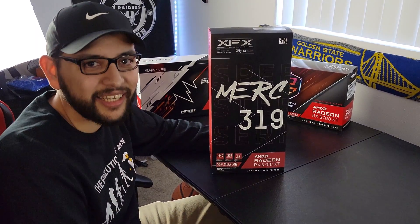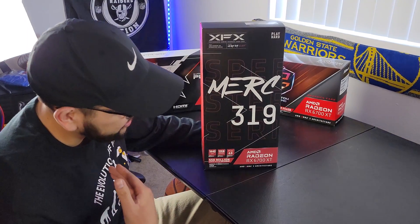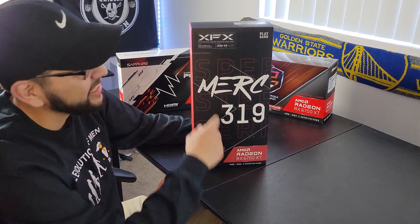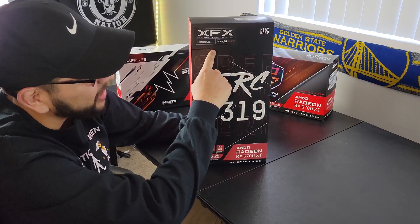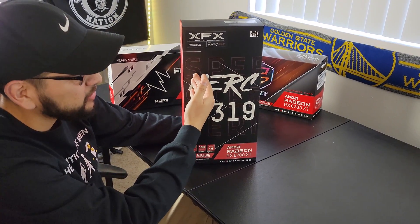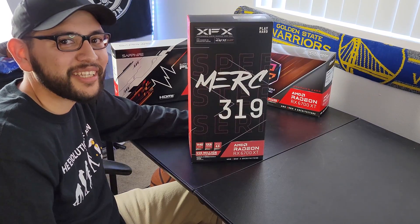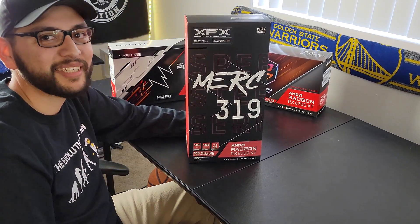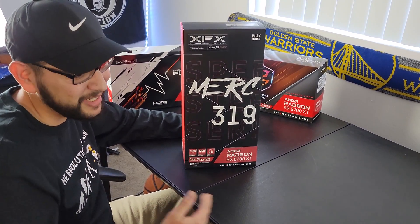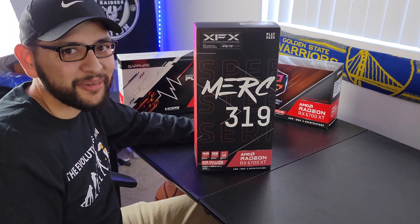How's everybody doing today? Welcome to another video of Top Three Tech. Today we have the RX 6700 XT — the XFX Speedster Merc 319 Black, from the AMD Radeon RX Beaster series. If you've been trying to get a 6700 XT on the market, you're gonna want to merc the competition — that's the only way you're gonna get it. One of these was my cousin's; this one I got legitimately. Let's get into it!